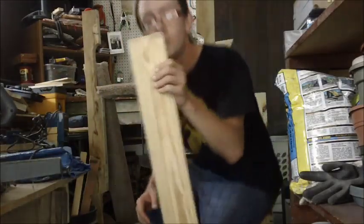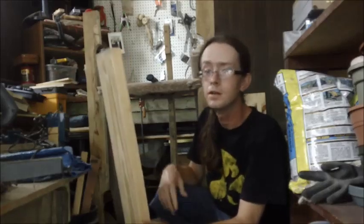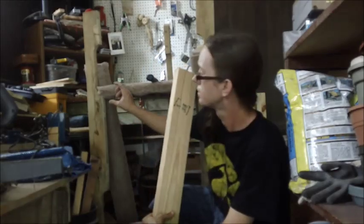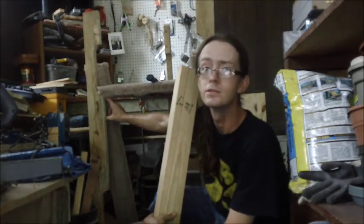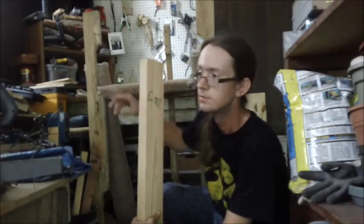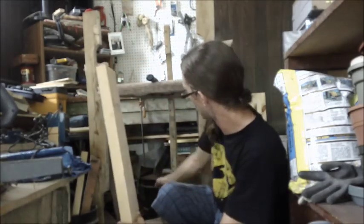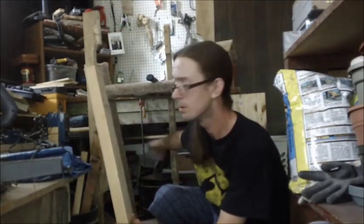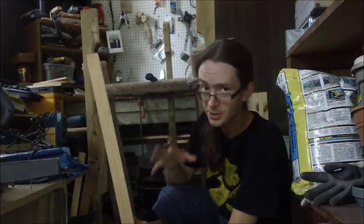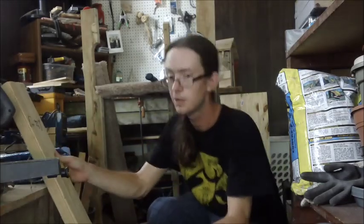Alright, so two things. One, I'm just trying to work on stability here. I'm going to cut out some triangles out of this 2x4 to place right here as a support, screw into here and into here — just want it to be as durable as possible. I'm going to do something similar to these, with this back leg going that way, just to make sure this thing is stable.